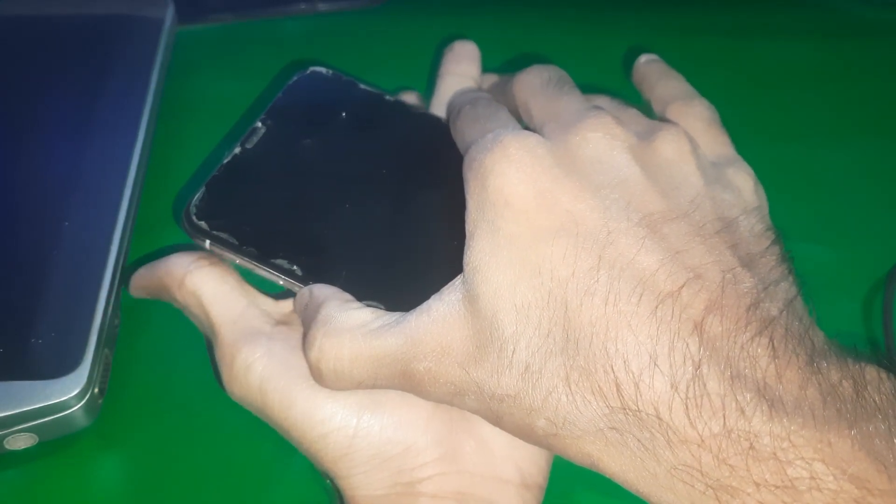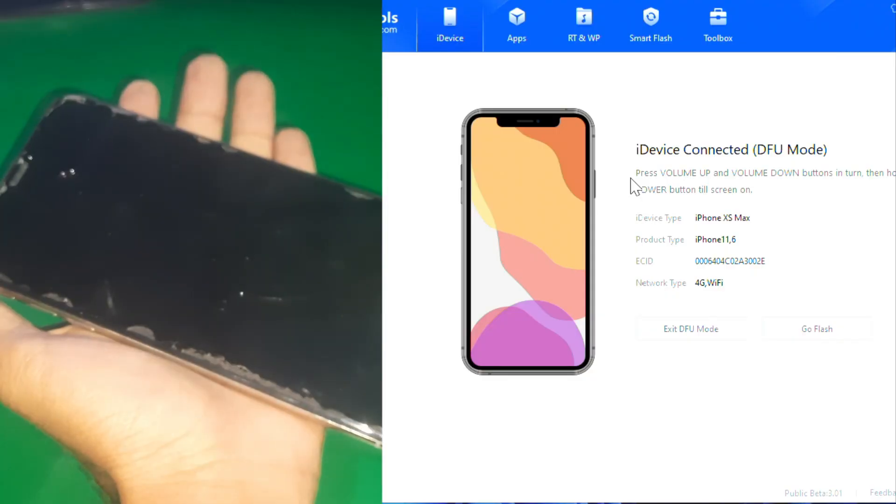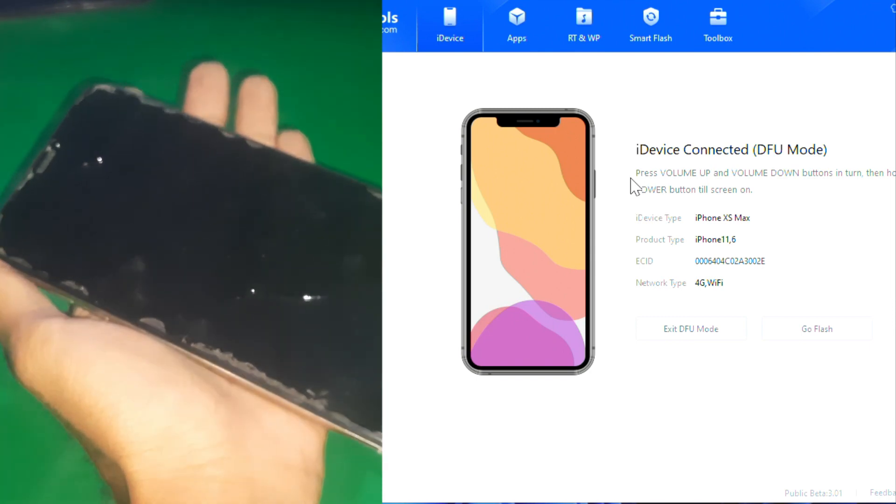And guys, there you go. Now you can see the phone is successfully in the FE mode.